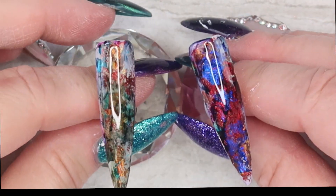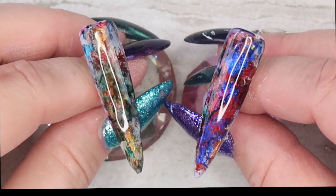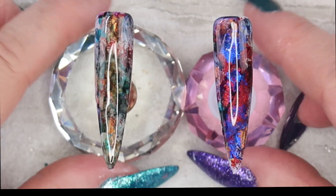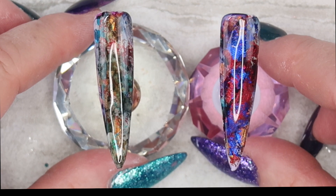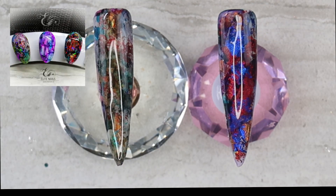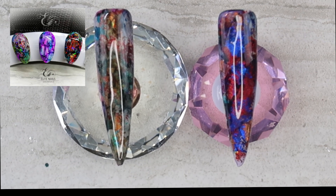And there you go, a short little tutorial on how to use Sharpie pens and transfer foils. If you have a selection of transfer foils in your collection in different colors, there are so many different looks that you can do. This is just a couple of different looks that I wanted to share with you for the Christmas season.